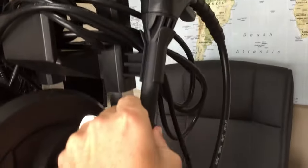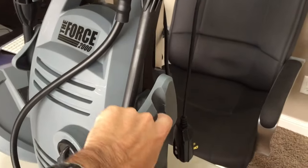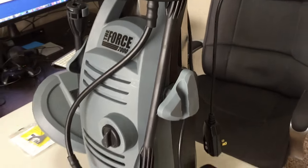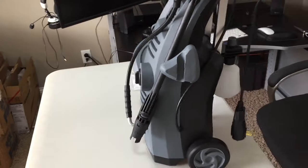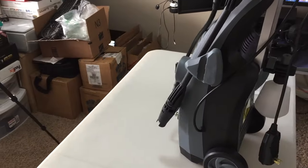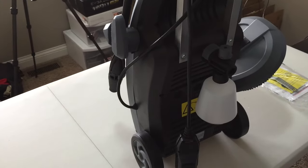On the side here you can see this is the long gun that clips in nicely to this area right here. Then you've got another attachment area where you can put some other attachments — I don't really have a need for one there, but you could put another nozzle or another lance.